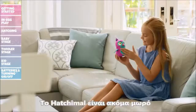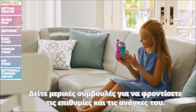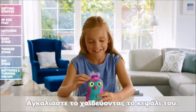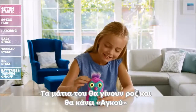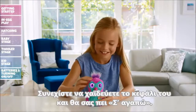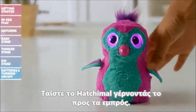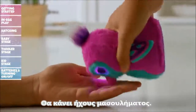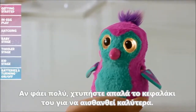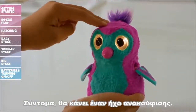Baby Stage: Your newborn Hatchimal is just a baby and needs lots of love and care to grow up. Cuddle your Hatchimal by petting her head — her eyes will turn pink and she will coo, letting you know she's feeling better. Keep petting her head and she will say 'I love you.' Feed your Hatchimal by tilting her forward. She will make eating noises, but if she eats too much, her eyes will turn orange and she'll need to be burped. Pat her head to make her feel better and soon she'll let out a sigh of relief.